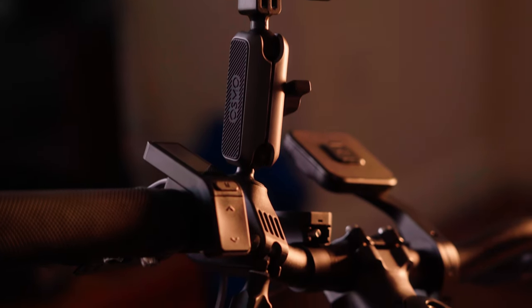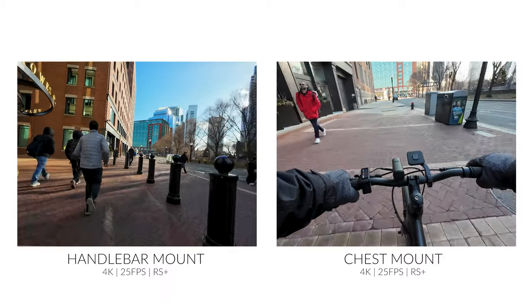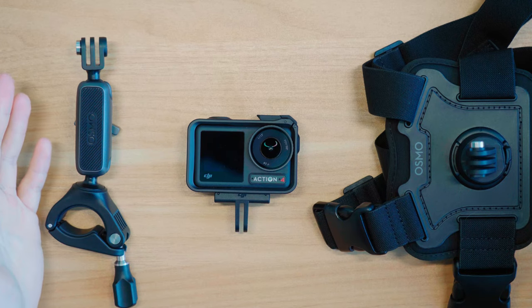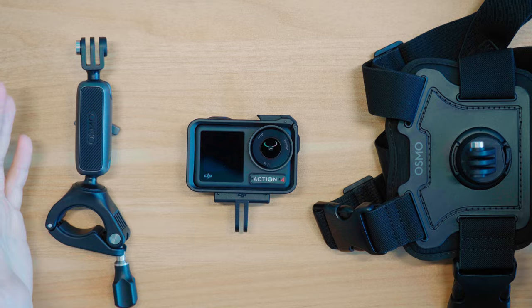I'll quickly demonstrate how to use each mount and show you the footage from both options. Then, based on my personal experience, I'll break down the pros and cons of each. So if you find this helpful, please like, subscribe, and comment below to let me know which mount you prefer.